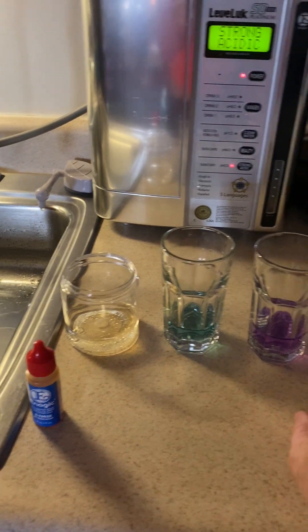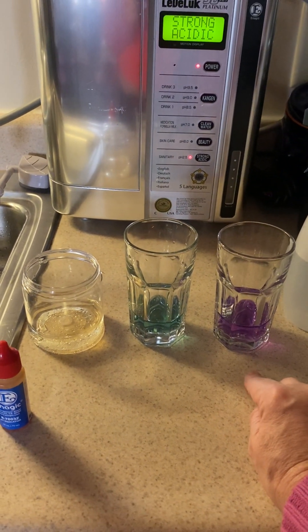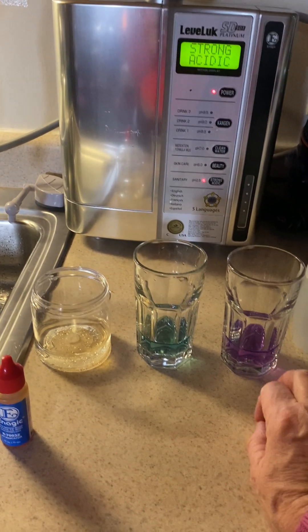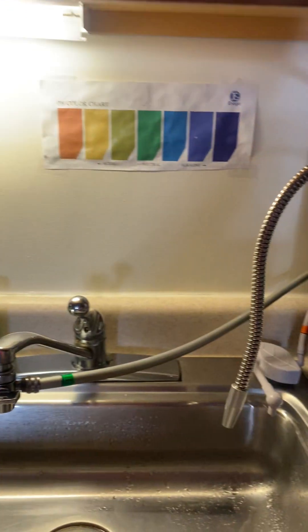You'll see some alkaline water on the market now in jugs — again, they're just adding minerals. This is pure pH oxygenated water. So I've talked about three properties today, and I'm going to talk about one more thing.